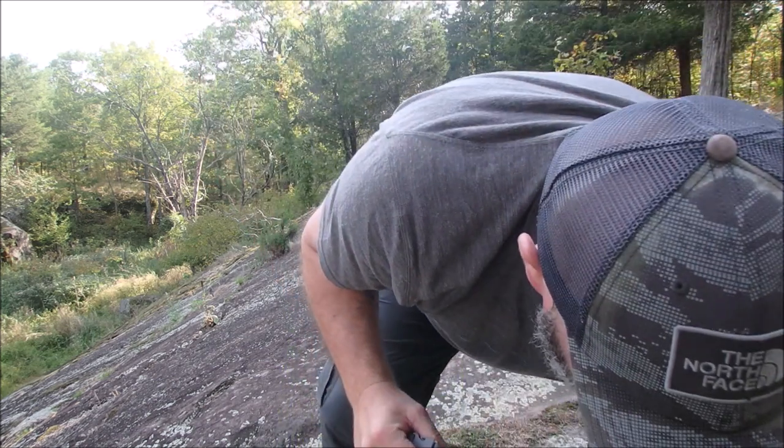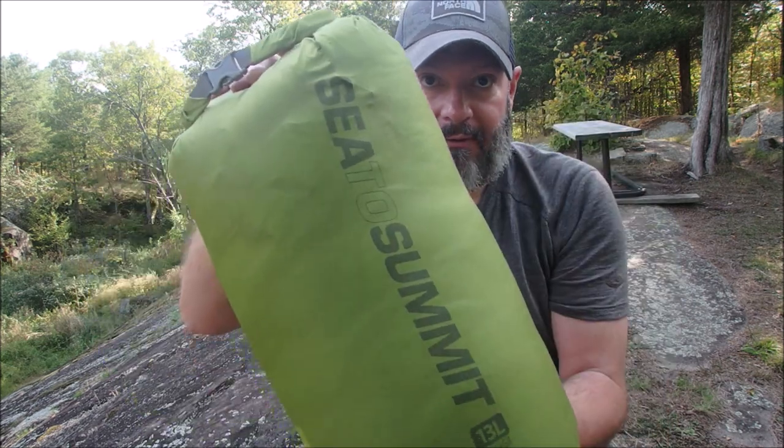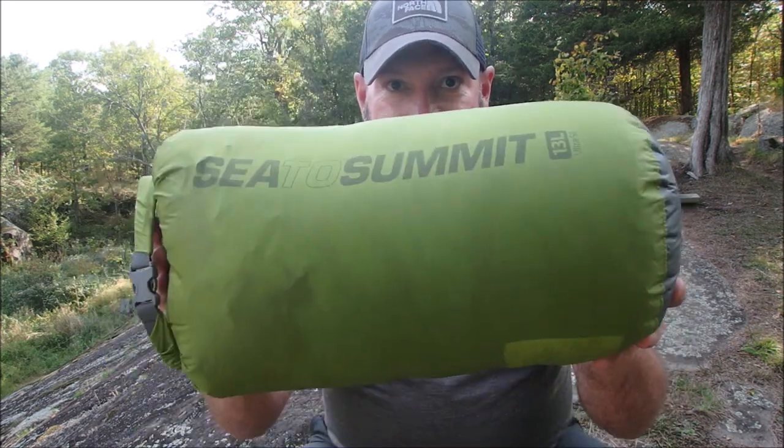I bought this from Mountain Equipment Co-op and had to special order it because I got the long length. And I got the right zipper, because I sleep in a hammock so the zipper needs to be on the right side. I've had it for about a year and a half.